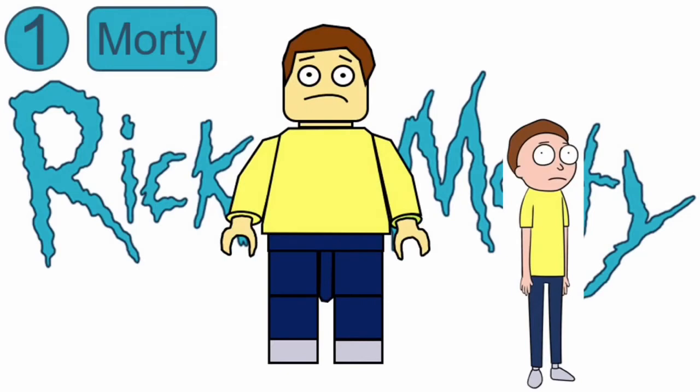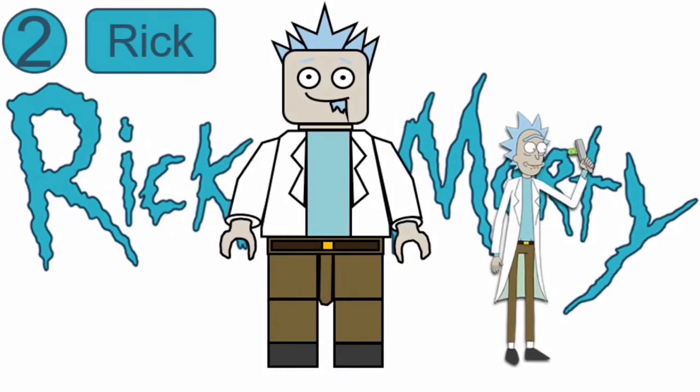Number one is Morty from Rick and Morty. He has a light yellow torso and some dark blue legs with shoe printing on. Also from Rick and Morty is Rick, with a new hairpiece, a new face print, a new torso print, and new leg printing.